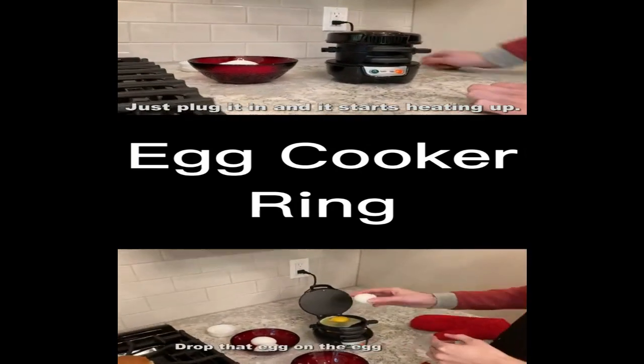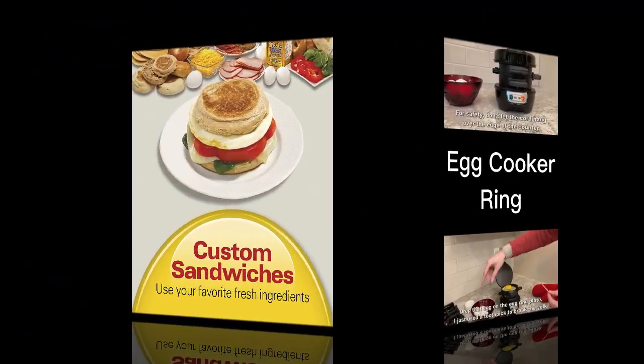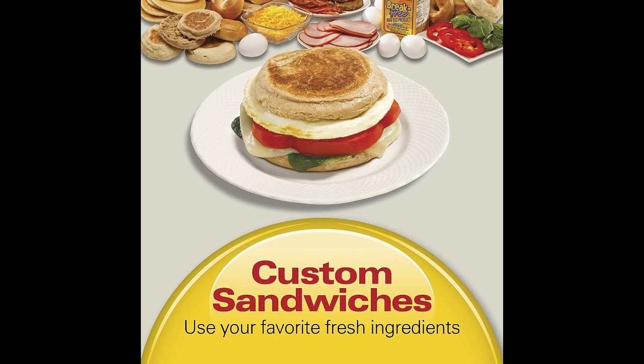With the Hamilton Beach Dual Breakfast Sandwich Maker, cleanup is a breeze. All the non-stick parts are dishwasher safe, and the surfaces easily wipe clean. No mess, no stress.